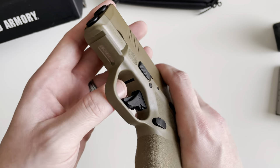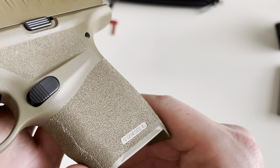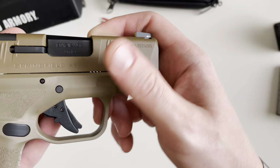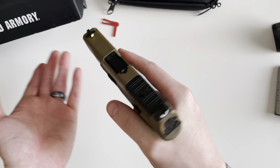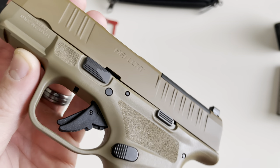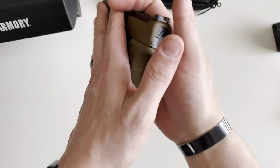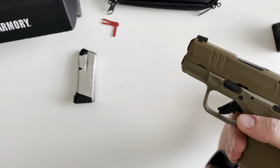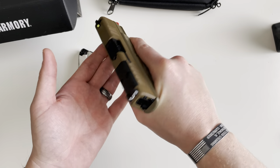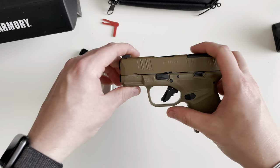On the grip there's a one-section Picatinny rail for mounting lights and lasers. The grip is pretty nice — not super aggressive but solid — with finger grooves and stippling that goes pretty high, including indentions for your trigger finger and support thumb. Overall very nice. With the 13-round mag and pinky extension you can really get a firm grip on it. If you have any questions about the Springfield Armory Hellcat, drop a comment down below — thanks for watching.